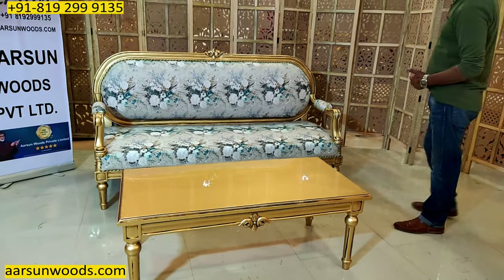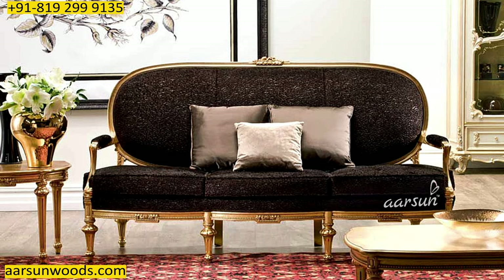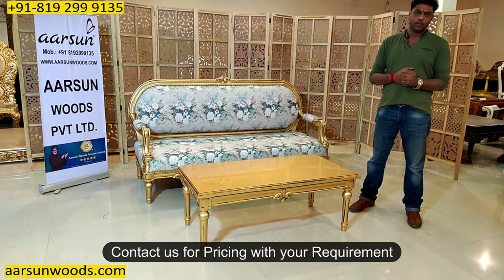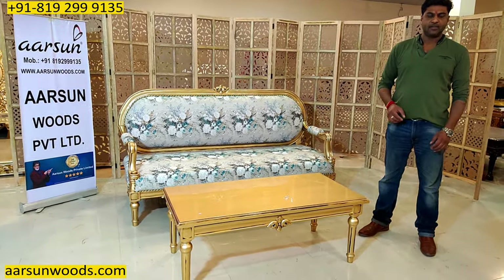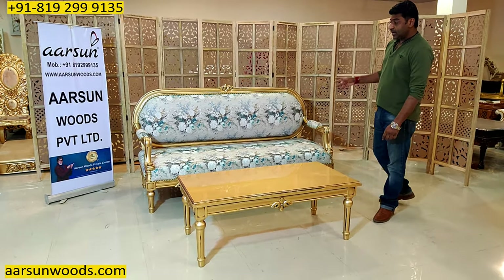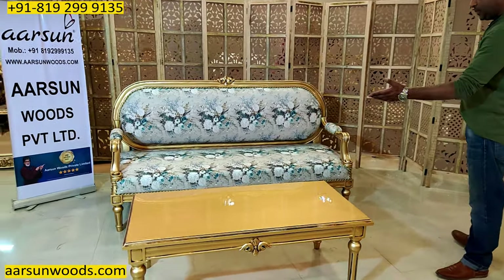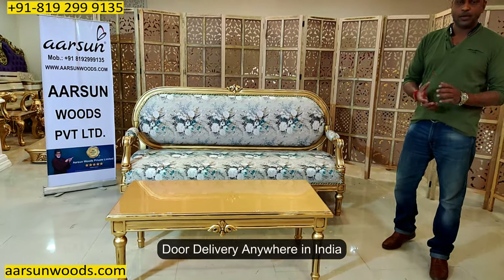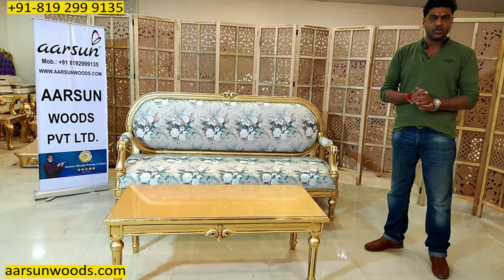If you want chairs along with this, that can be done — we have the same design in our catalog on the website. For the pricing part, you can visit our website; there are a lot of designs with prices and you can contact us according to your requirement. This fabric is quite costly — generally what we provide is up to 400–500 rupees per meter fabric in our sofas, and in very costly units we go up to 600–700 rupees. If you want high-priced fabric, that is charged extra. The work is beautiful, very simple, and for people who like very subtle designs this can be a great option. Customization can be done according to you — any part of India you want, we can deliver, and out of India we are delivering to most places. Hope you like this — a request for a few comments from you. Thank you so much.